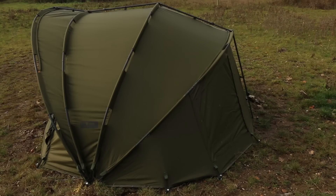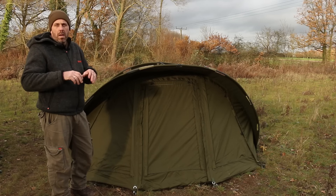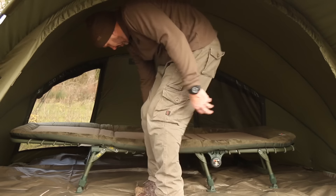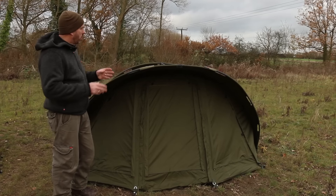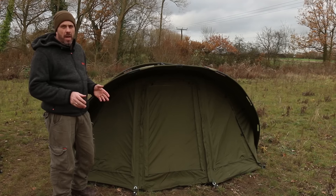The back of the bivvy has been designed to be very flat, achieved by putting in a longer rib on the back. This means you can put your bed chair right to the back of the bivvy and sit on it without any confinement — there's loads of headroom. It also leaves loads of space for the rest of the bivvy, so although this is classed as a standard bivvy, it offers ample room for any angler.